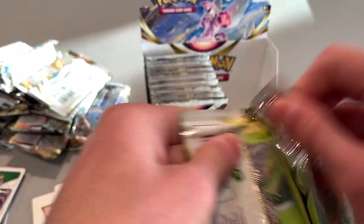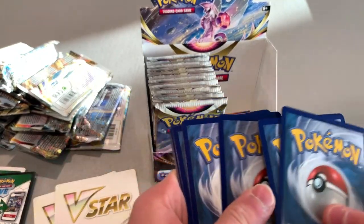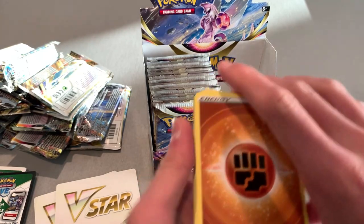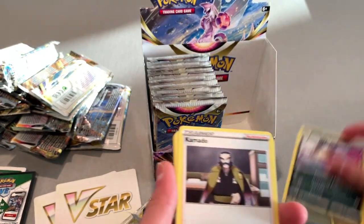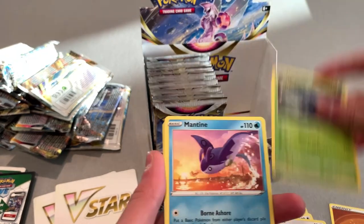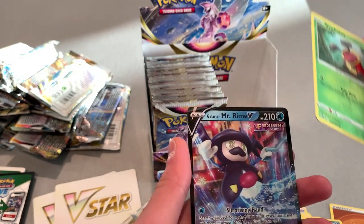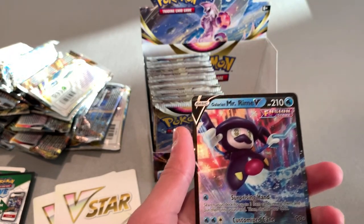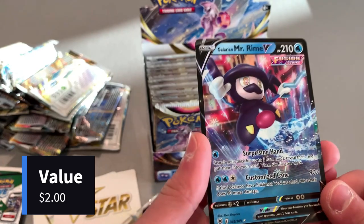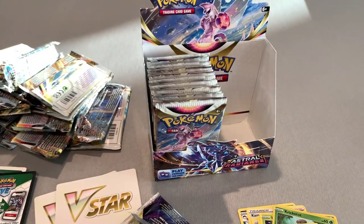Just a little black background — oh yep. Come on, give me a nice full art. Energy... and then a Galarian Mr. Rime! Mr. Rime! Nice one, that's cool. It's probably just a common one, but it's a Galarian Mr. Rime. Sleeve that up and put it in the top loader.